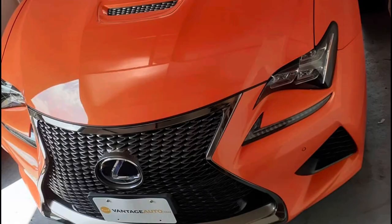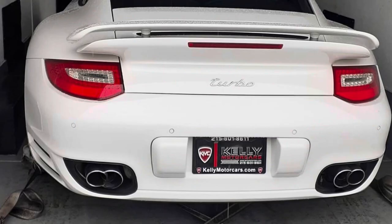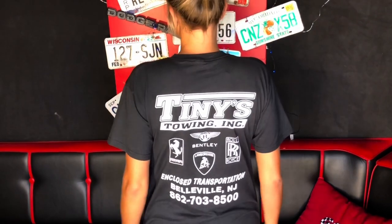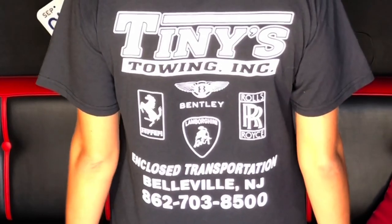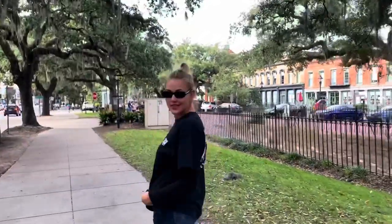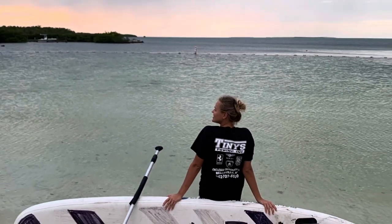Not only do you get to handle beautiful exotic and luxury cars at Tiny's Towing working with them, but you also get a fabulous shirt to wear. Check them out — Tiny's Towing on Instagram, also on YouTube. They've got more experience than even I do, and they're probably the best company for you to team up with once you have some experience. They even have a small program for new guys to get into the industry and handle regular daily drivers. If you really want to handle exotic cars, build your experience, team up with them, and they'll give you this fabulous shirt to wear — give it to your woman and she'll look great in it, or just wear it yourself.